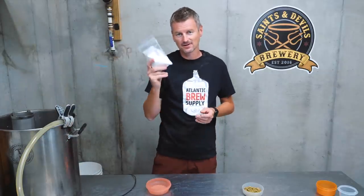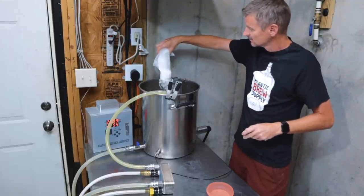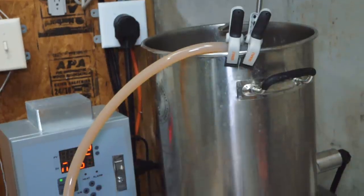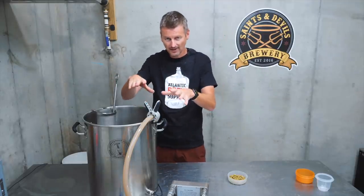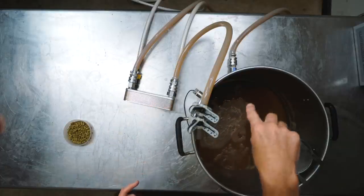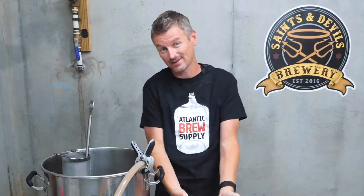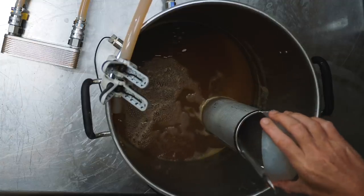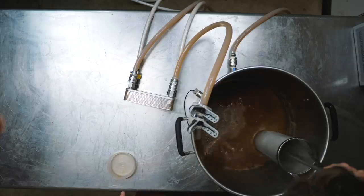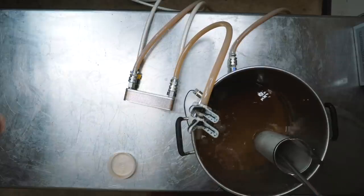I'm adding my sugar into the boil with the five-minute hop addition, just to give it time to dissolve — that goes straight into the boil. The boil is done and it's time for the whirlpool. I've hooked up my plate chiller to my pump, recirculating out the bottom of the kettle through the plate chiller and back in. I do that every time for the last five minutes to sanitize the plate chiller, but I'm also going to use that as my whirlpooling capability this time. I've cut off the heat, added my whirlpool hops, given them a little stir, and now I'm going to leave this at temperature for about 20 minutes.